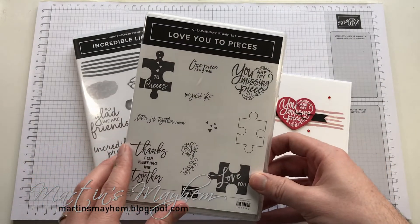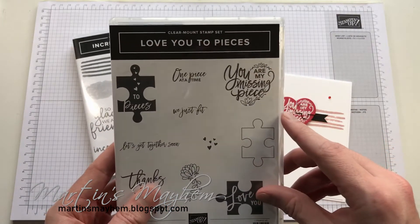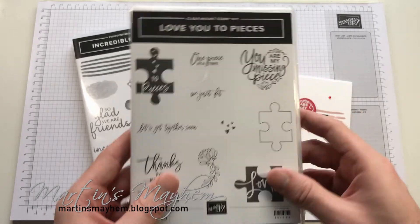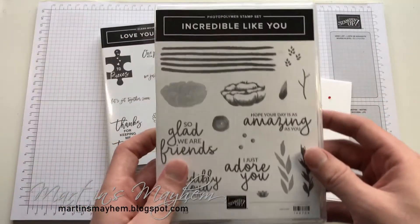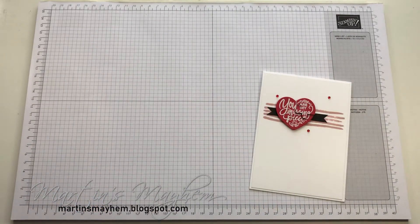The stamp sets we're going to be using is 'Love You to Pieces'. We're going to use this heart which is 'You Are My Missing Piece', as well as 'It'd Be Incredible Like You' just for this little line accent. So let's move them out of the way.